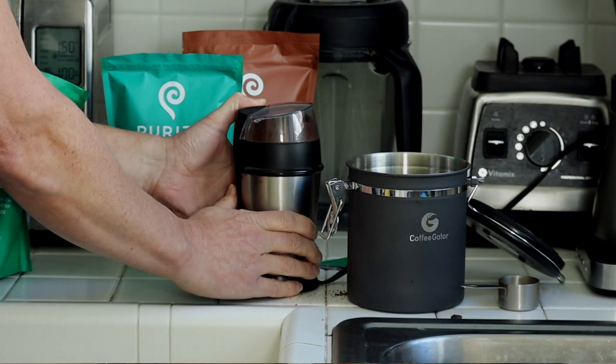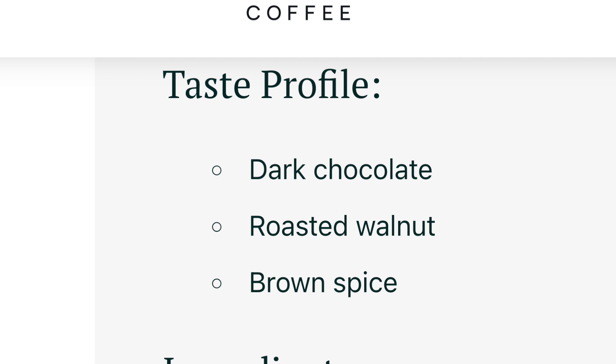Then I moved on to Ease — and that tasted really good too. Ease was developed for supporting gut health and overall wellness. Its taste profile is made up of dark chocolate, roasted walnut, and brown spice.